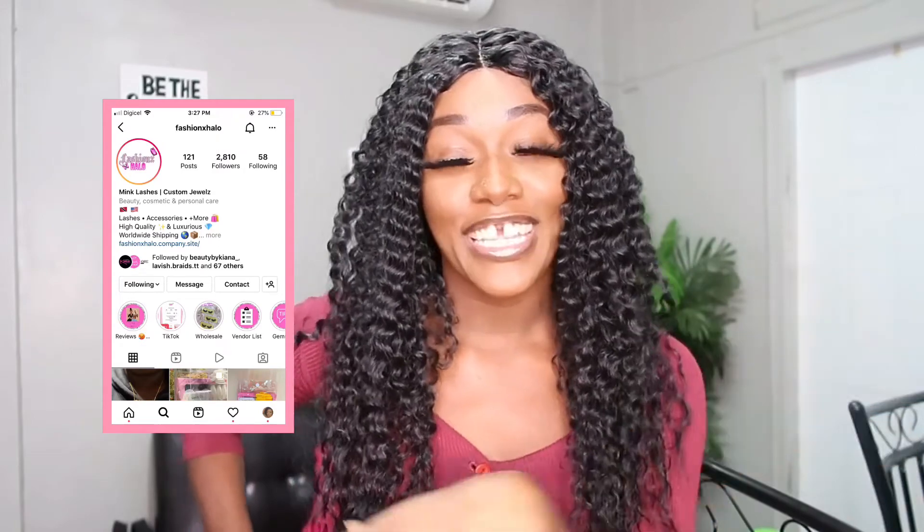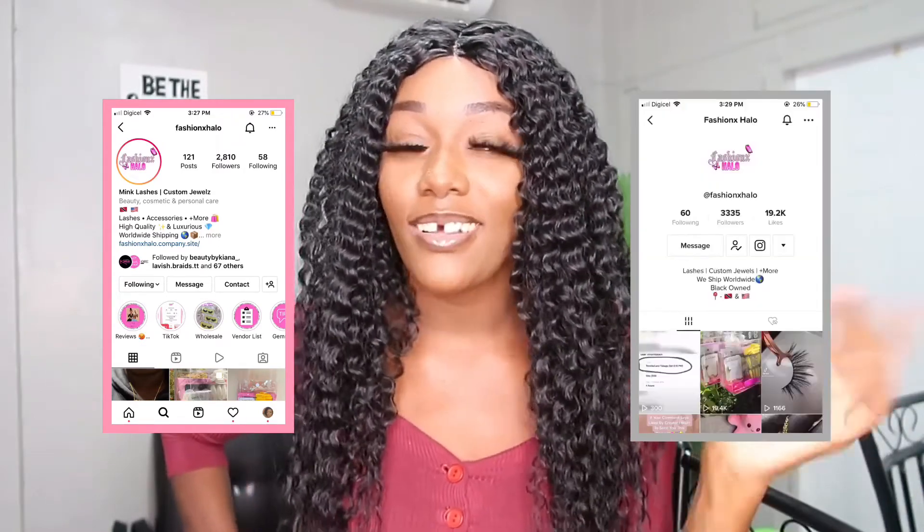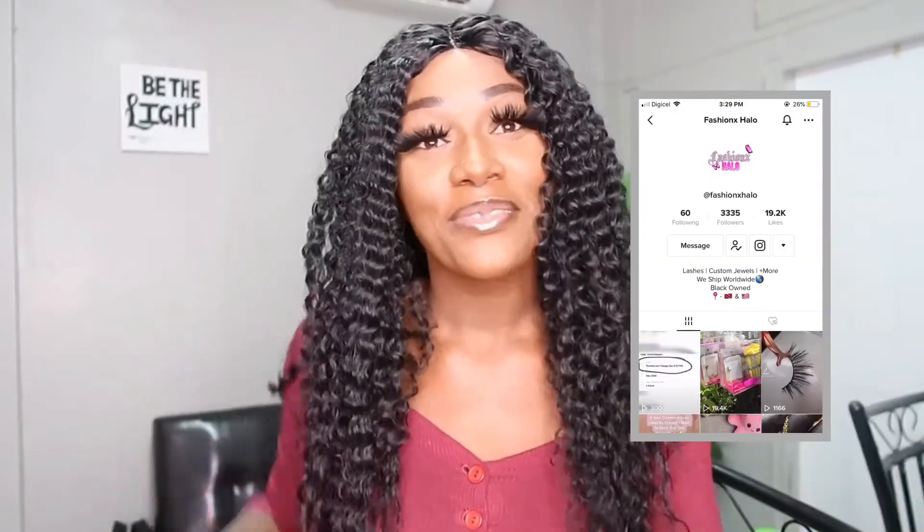If you like this unit, you can most definitely check the link in the description box below. It is really affordable — make sure and check the description box below because you can be a bad girl on a budget, body on a budget. And these lashes — you can get these lashes at FashionXhilo on Instagram and TikTok, so make sure and check them out because they have really nice things.